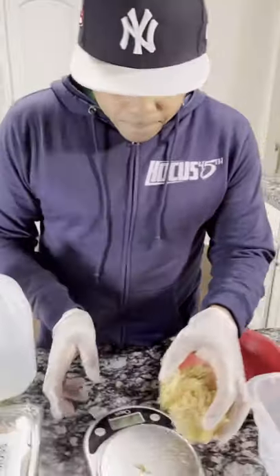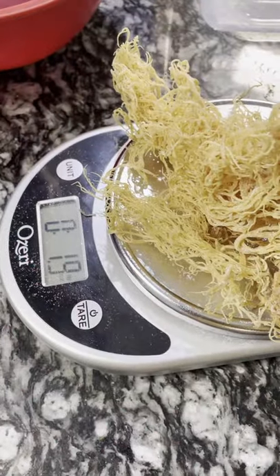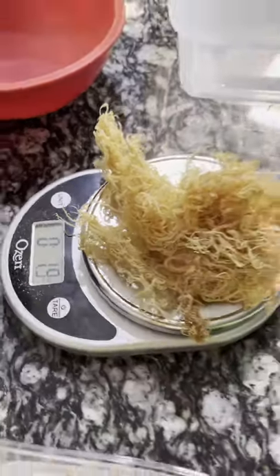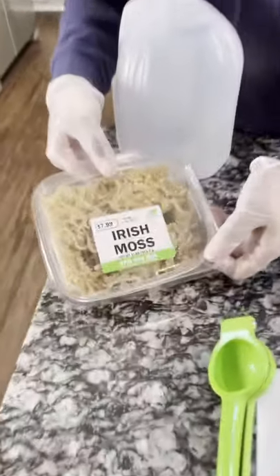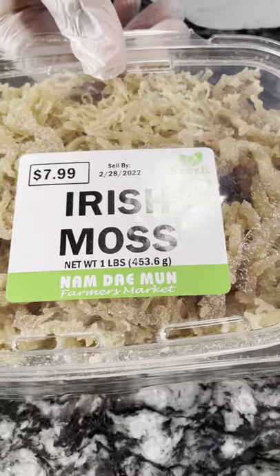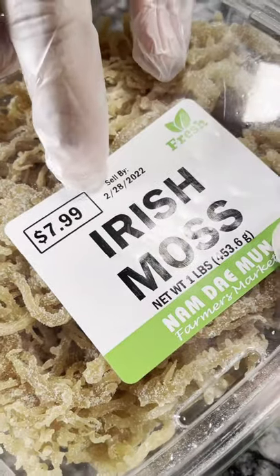So this is CMOS — this is my CMOS. This is two ounces. Two ounces, right? 1.9, so two ounces. This right here is CMOS bought from a farmer's market. Now it's $7.99 a pound. You see it says $7.99 a pound.